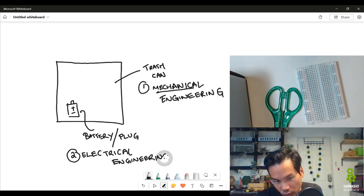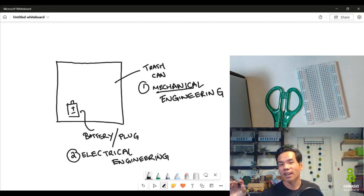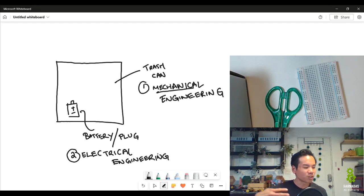Electrical engineering is basically the process of taking power from a source — whether it be a battery or from an outlet in the wall — and then harnessing it to power the things you need. For example, we're going to have a motor that opens and closes the lid. How are you going to get the power from the wall or battery into that motor? We might also add some lights. Making sure nothing explodes — that is electrical engineering.